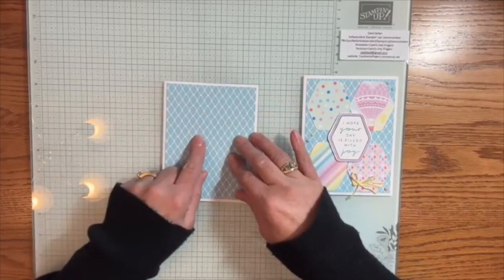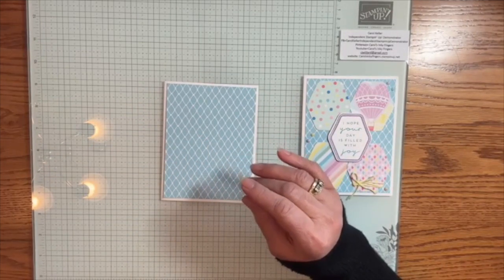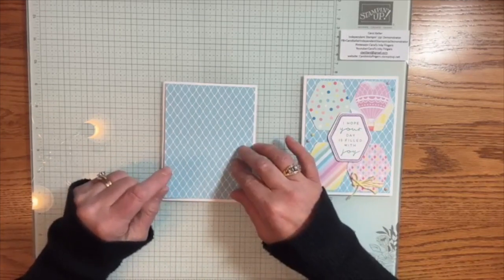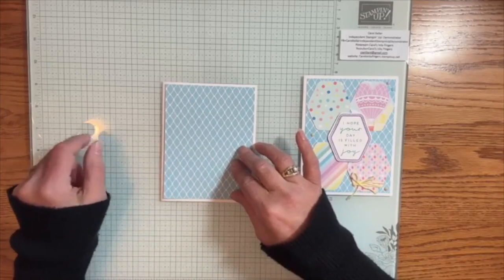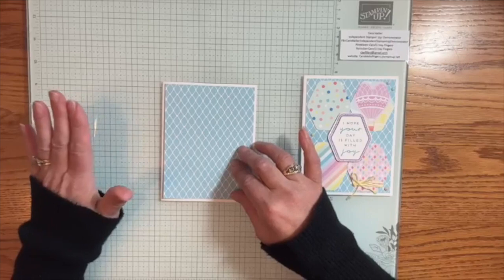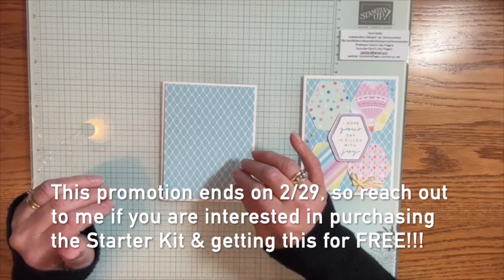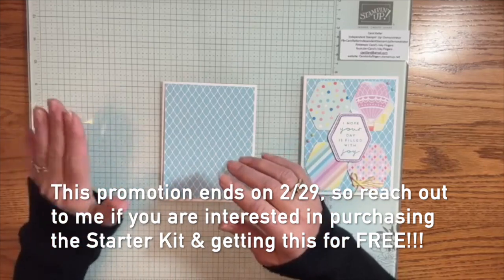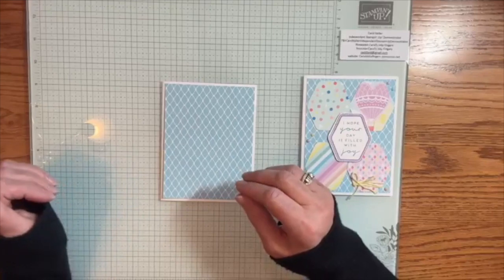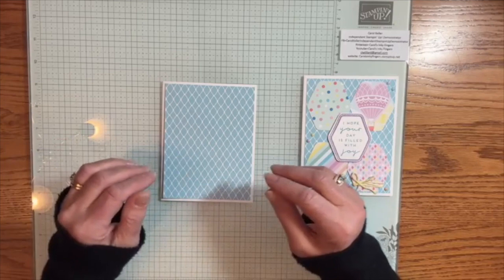So I have cut a piece of that Lighter Than Air paper. This is the new glass mat — I love, love, love it. If you are watching and you have thought about being a demonstrator, now is the time to sign up because there's less than two weeks left when you can earn this glass mat studio for free. I've been using it constantly since I got it.